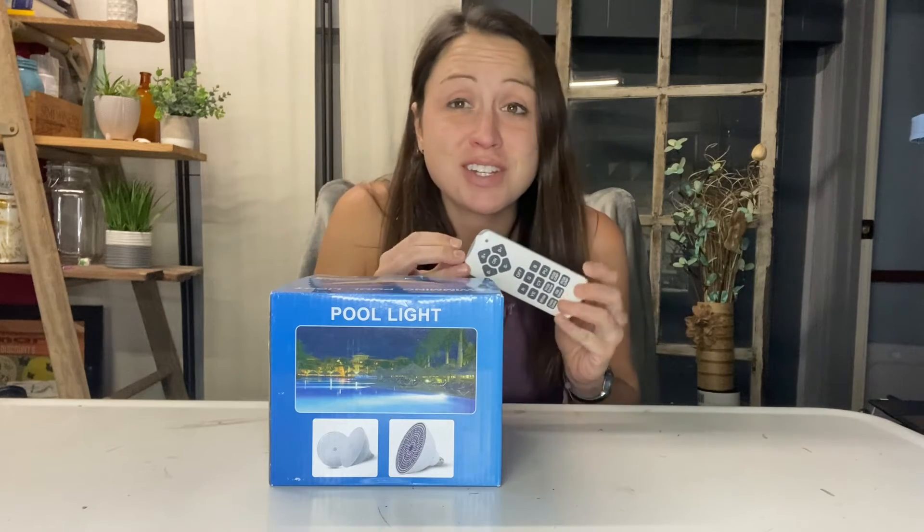If you are looking for a new bulb for your pool, this one might be a great choice for you. It will replace most halogen bulbs 200 to 600 watt. It comes with a remote and an antenna so you are sure to get a good signal and be able to reach your light underneath the water and be able to change the colors.